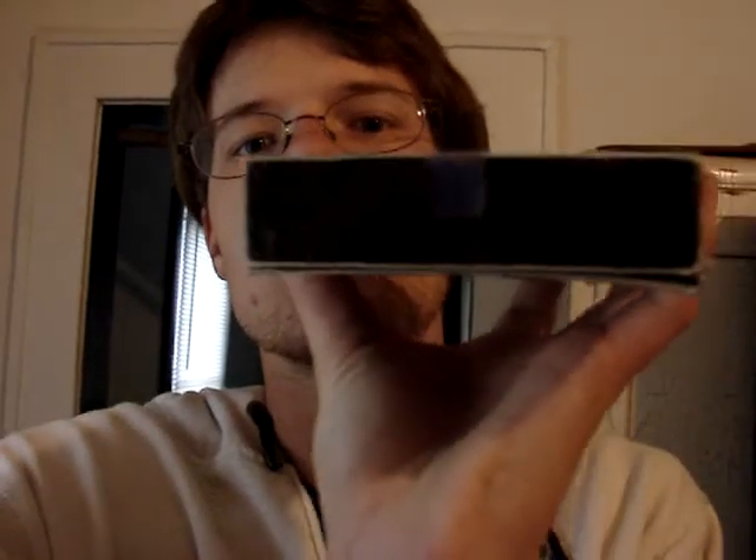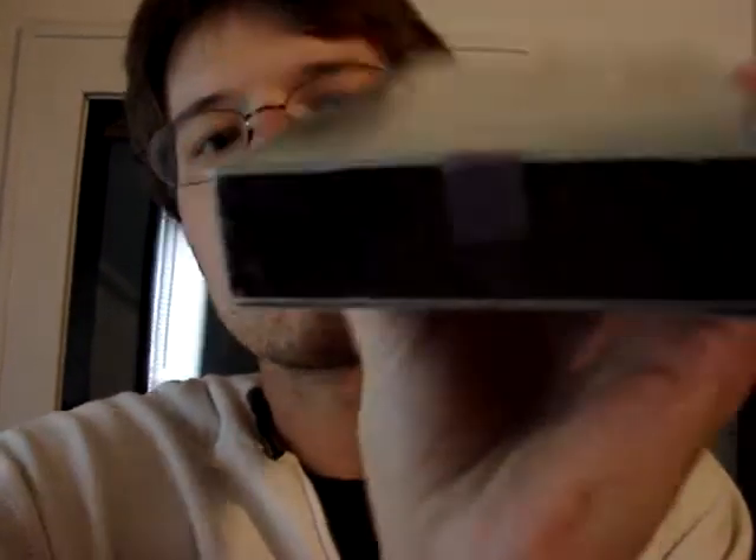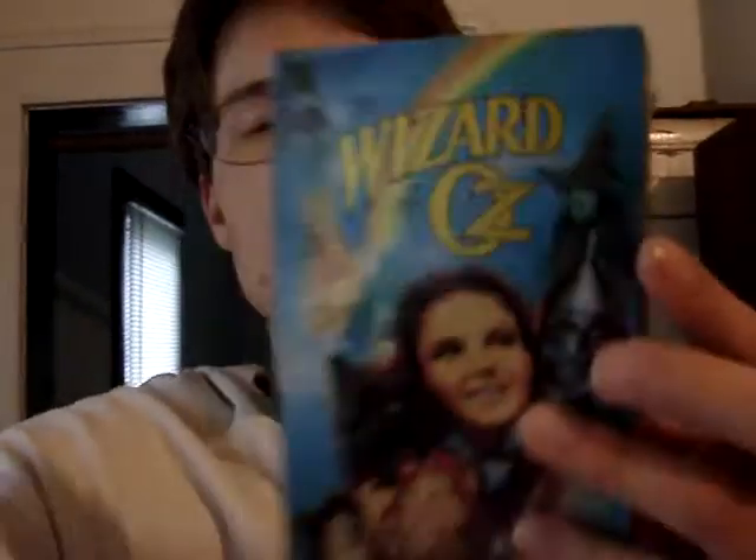The reason why I think it is originally sealed is because the MGM logo on the bottom is still intact, as you can see. And I think that's what assured me that this is originally sealed. And it doesn't look like it's been resealed at all.